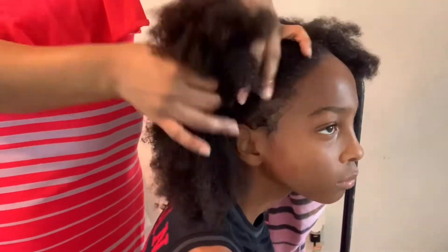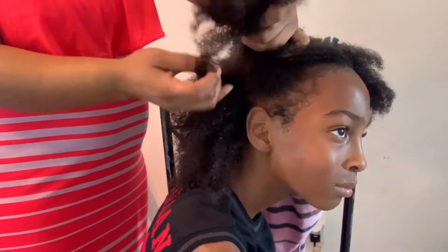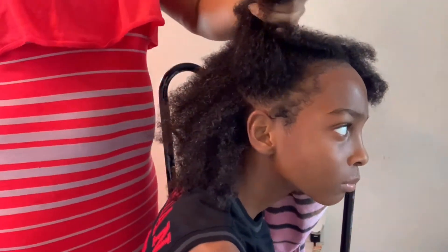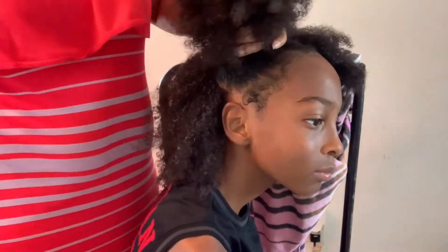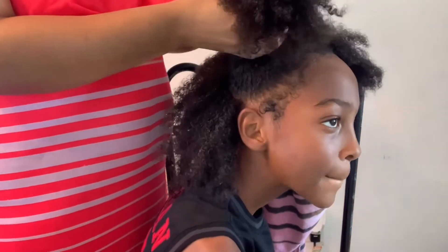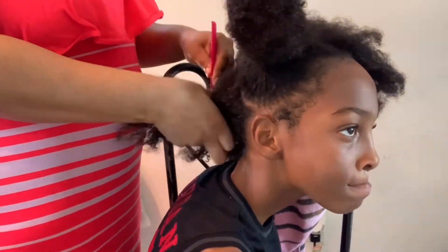Let me tell y'all, don't judge me because my blow dry comb will not stay on. So your girl had to improvise and I had to do it the ghetto way. But I part his hair into four parts. His hair is really thick and curly, so I part it into four parts and then take each section and blow dry it out, comb it out, blow dry it out before I actually braid it.